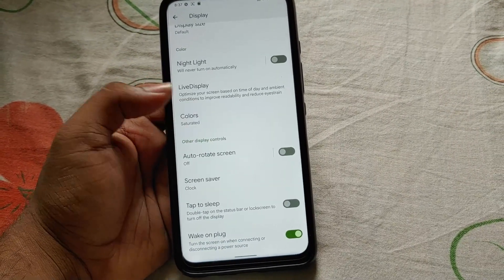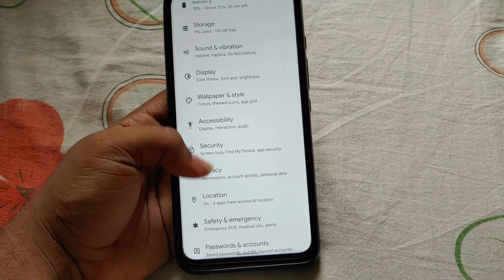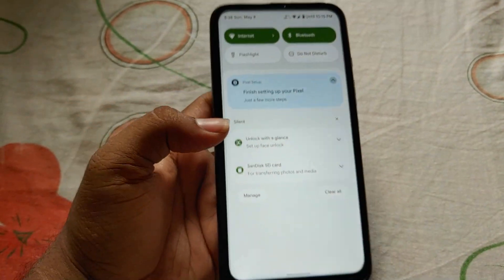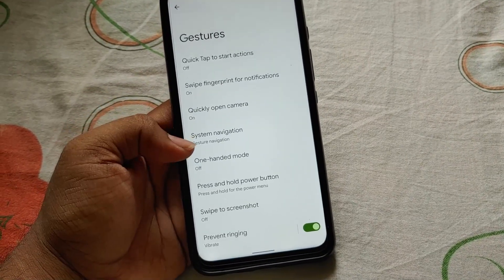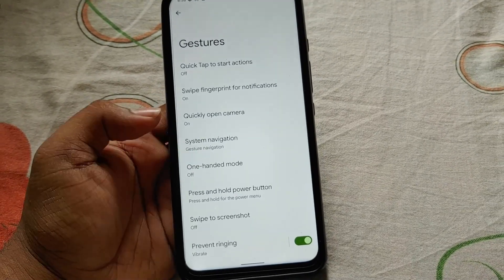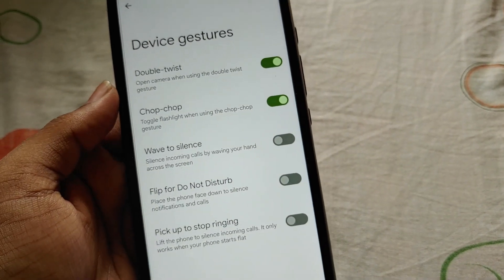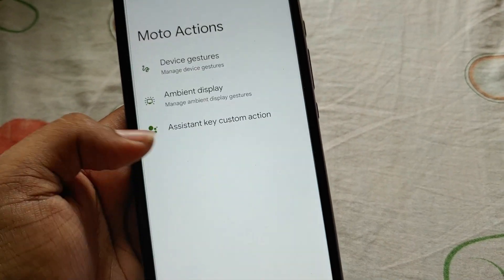In the display settings you will be getting the same kind of features which we get in every custom ROM, like auto-rotate. The tap to wake feature is currently not working but it might be fixed in a future update. We are also getting the new face unlock feature. Going to Settings and Gestures, you can see basic features available in every custom ROM, and we are also getting Moto Actions — five basic Moto Actions — and they work perfectly.